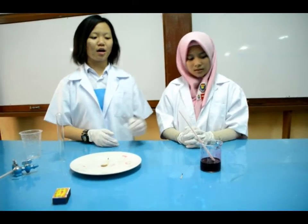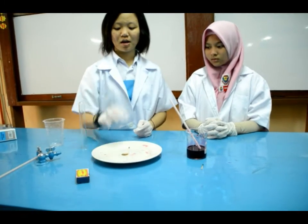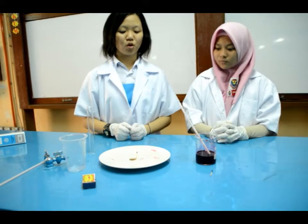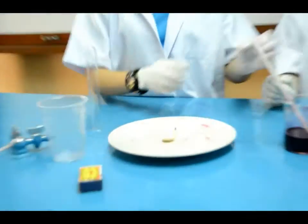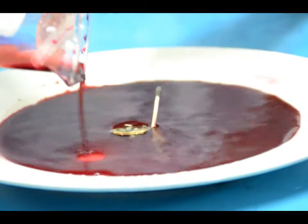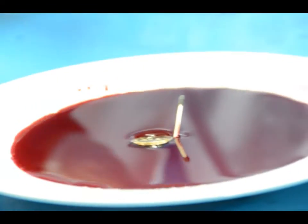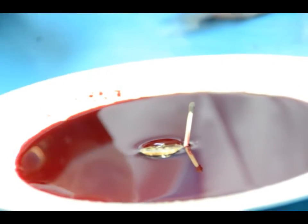So firstly, we have prepared the coloured water, the matchbox, a plate, and the sand. And don't forget the transferring card. So firstly, we already prepared the matches and the coin. Second, we have to pour the coloured water into the plate, so gently and slowly.